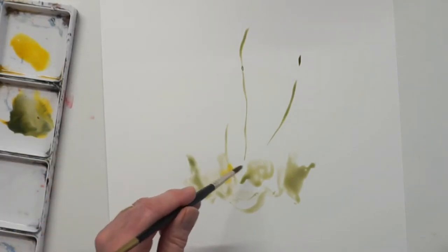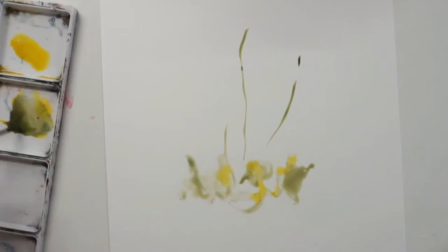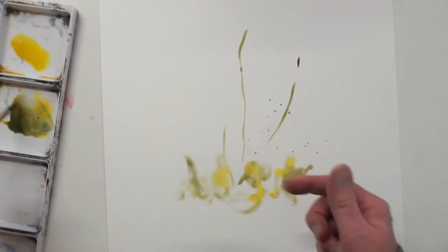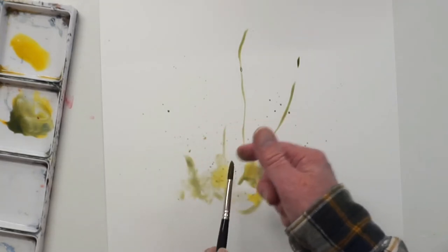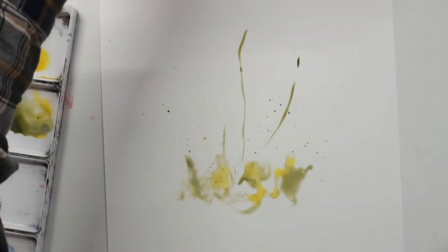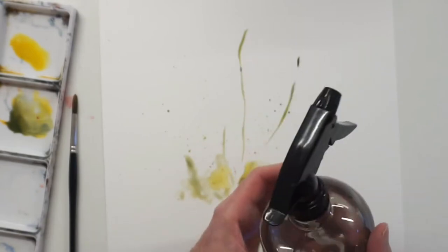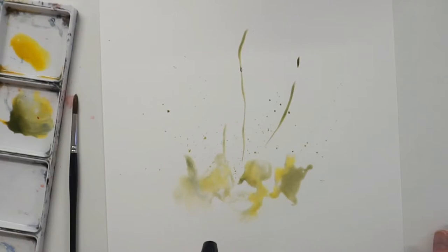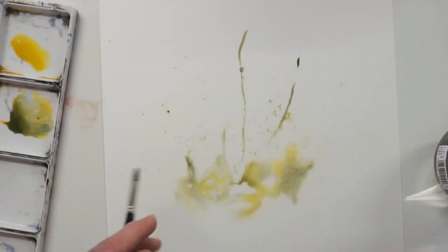Drop some wetter yellow in to get a lighter color here and there. You can actually flick with the brush - flick some colors in around the edges in little patches so it has a more broken feel. You can also get a water spray - a cheap one from garden centers or local hardware - and spray into it. You can push the color up by spraying, getting a softer edge in parts as the color gradually drifts up.